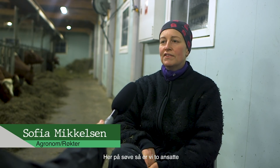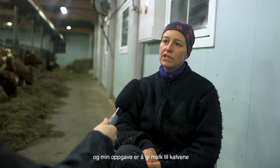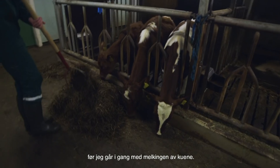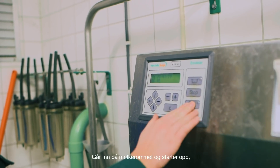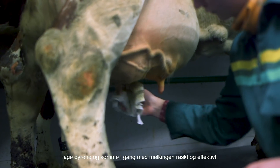Her på Søve er vi to ansatte, så da kan vi gjøre ting litt på en gang. Min oppgave er å gi melk til kalven før jeg går i gang med melkingen av kuen. Jeg går inn på melkerommet og starter opp, jager overdyret og kommer i gang med melkingen raskt og effektivt.